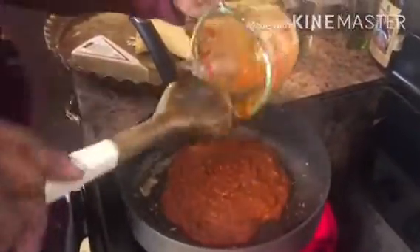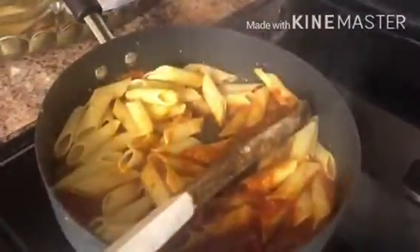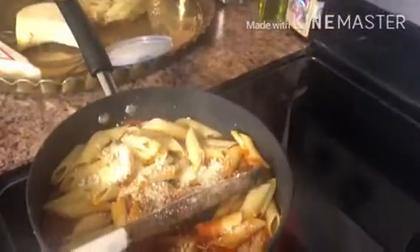Cook the shrimp for about two to three minutes, and then set it aside. Then add a cup of pasta sauce. Add one cup of penne into your sauce. Add about one third cup of Parmesan cheese.